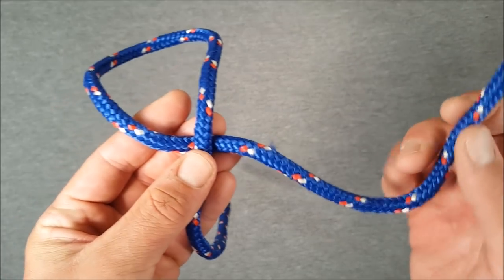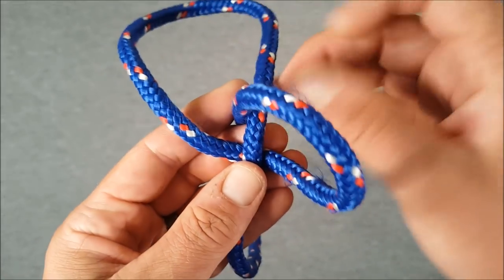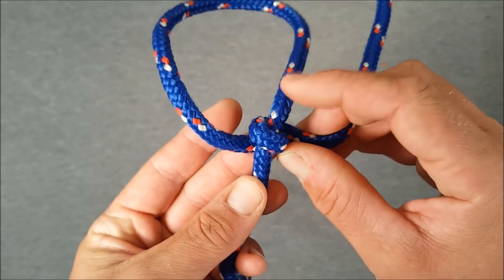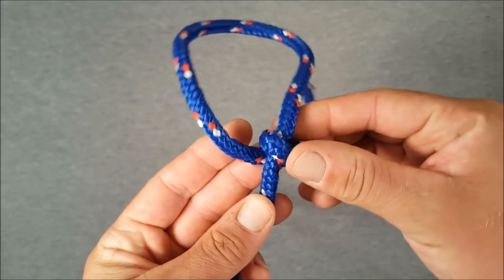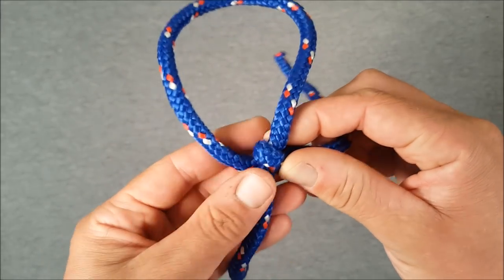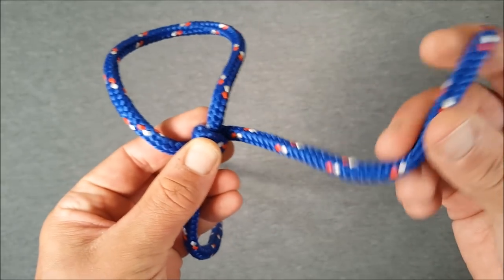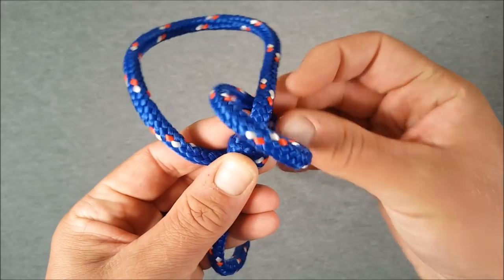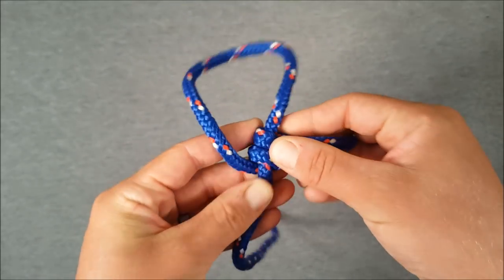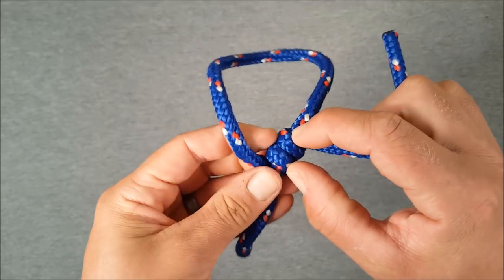Take our working end and come up and over, and down through that loop we just made. You should now have one coil around your standing rope with your working end. Pull this fairly tight because it keeps things easier at the end if you keep the coils quite tight. So with one coil done, bring our working end up and down through the loop again to make a second coil. This is what you should have — two coils around your standing rope with your working end.